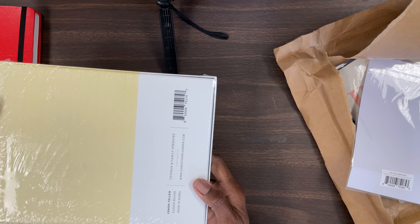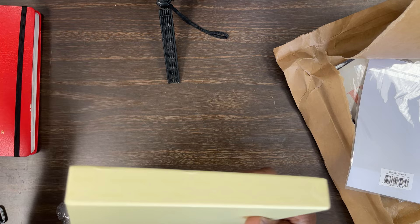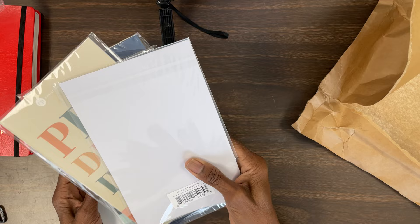This color is called Lemon Yellow, and this is a family-owned business. The person is a veteran, and I just really love this product. My son tipped me off to it a few years ago and I've been hooked ever since.